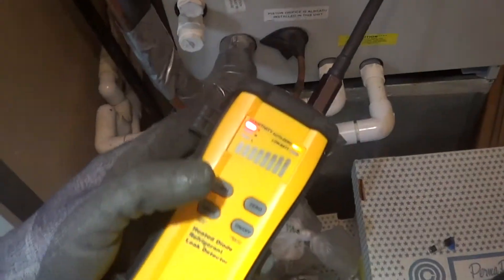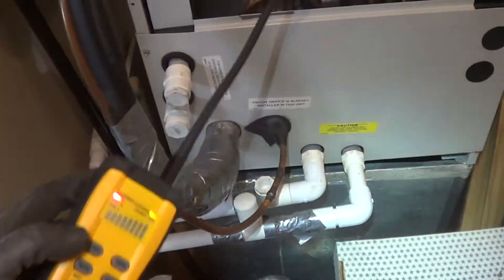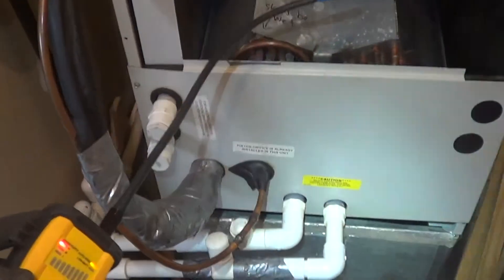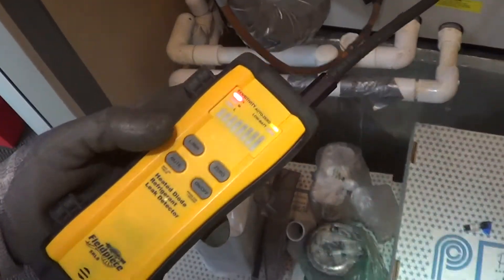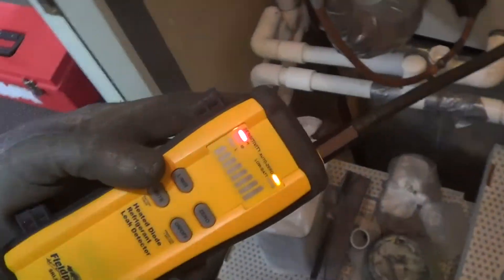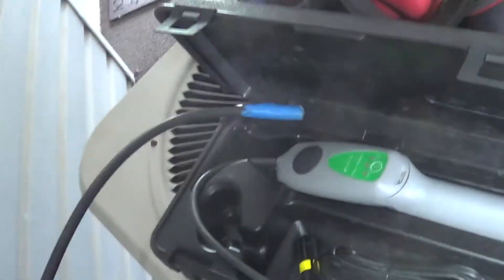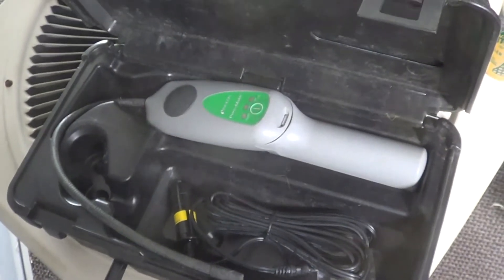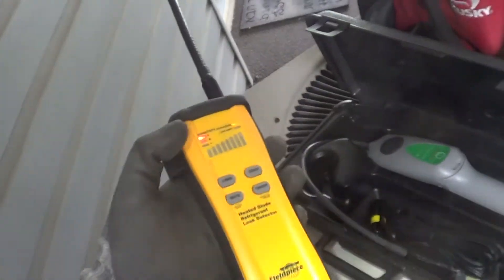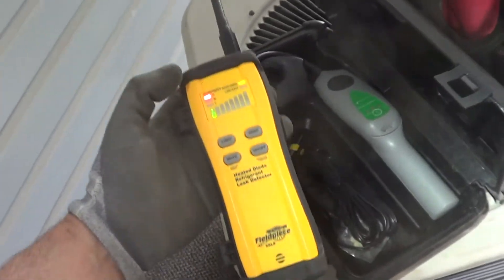There's definitely an art and a science to using this, but you'll never miss leaks. You can get leaks of half a pound a year quite easily. When you use a different refrigerant, don't bother using this on R22 because most leak detectors are much better on 22. This one pretty much sucks on R22, but it's a superstar on R410A.